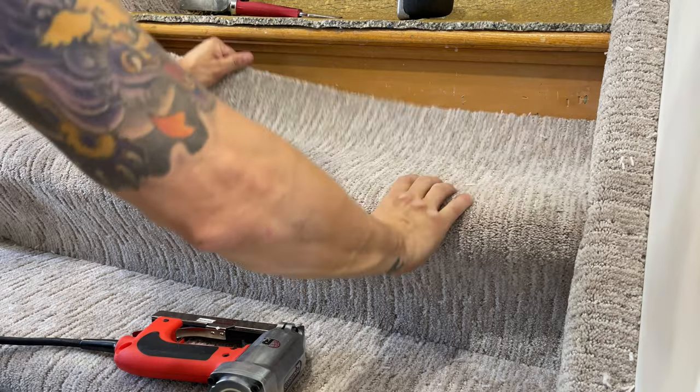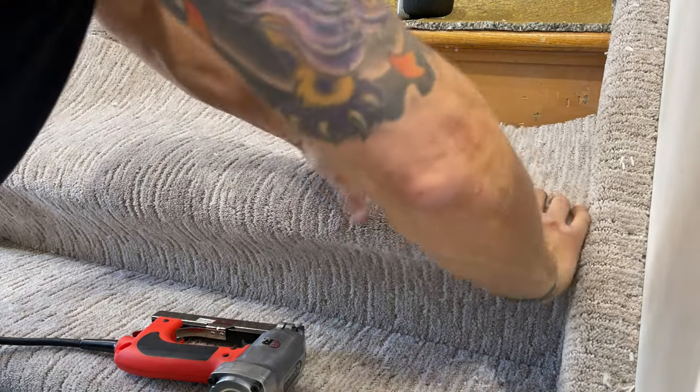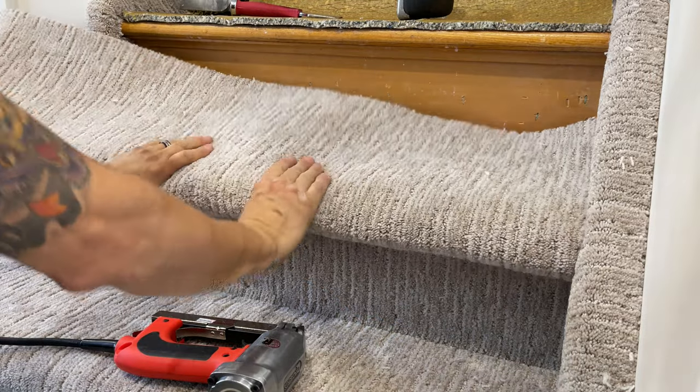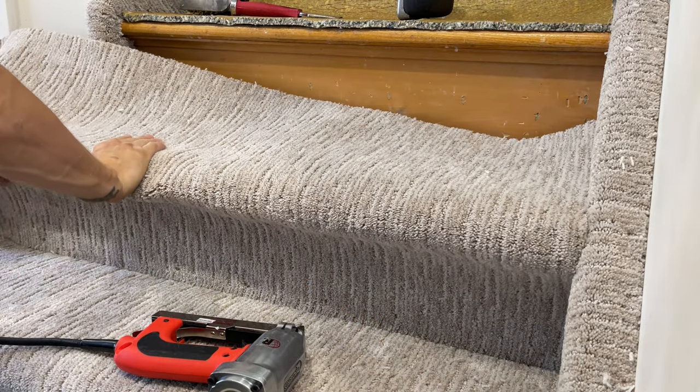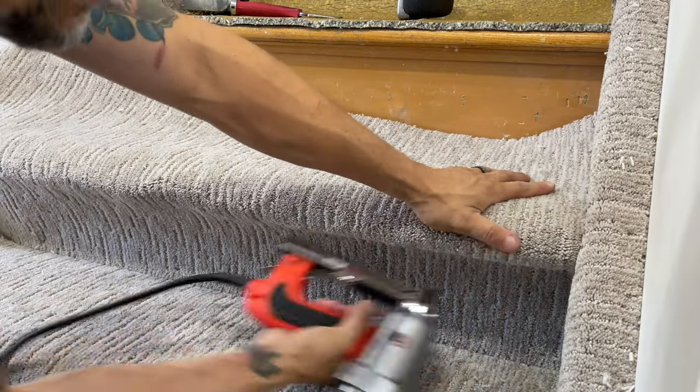We've got to go under the nose. I'm going to pre-bend it a little bit — it just makes it easier for the staples to hold and gives you a nicer line underneath. I'm going to pre-bend that whole thing all the way down, then back up on the 45.